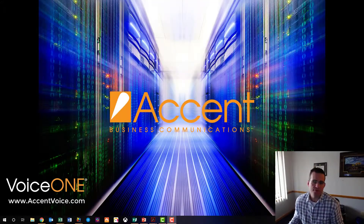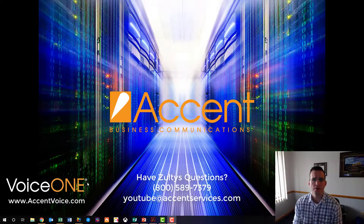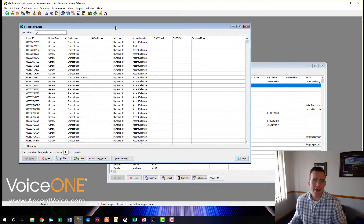We have the phone set up, plugged in, and powered on. Now we need to get it provisioned so we can use it on the phone system and start making calls. To do that, we're going to go to the MX admin tool. This video assumes you have general knowledge of the MX admin tool and access to it. If you don't, you can call us at 800-589-7379 or go to accentvoice.com. We can get you set up with a Zoltis cloud phone system in our Voice One Enterprise Edition, or if you have an on-premise phone system, contact your administrator or support partner.